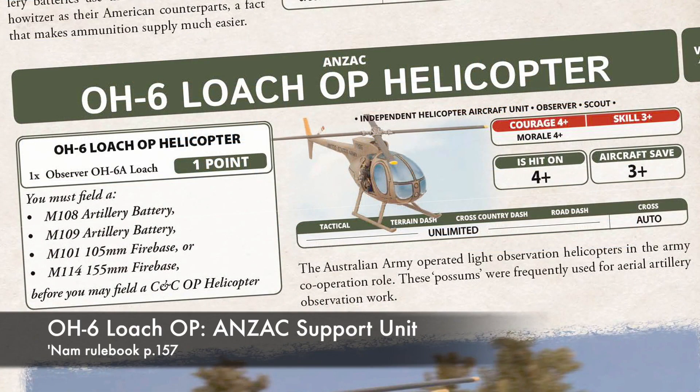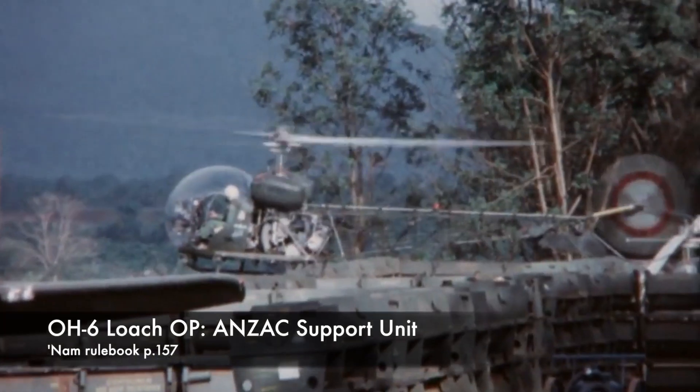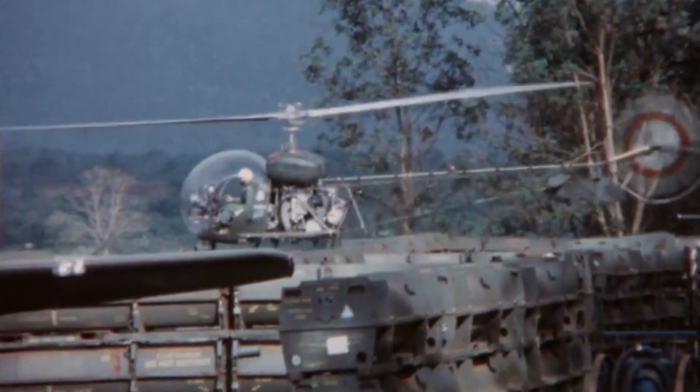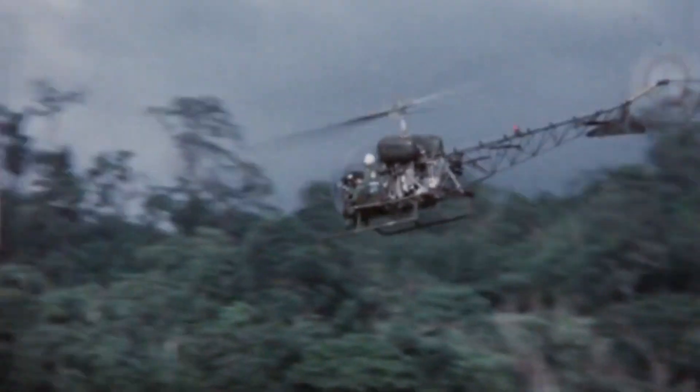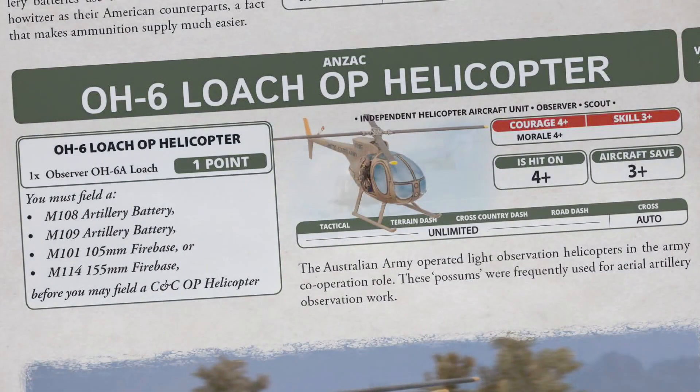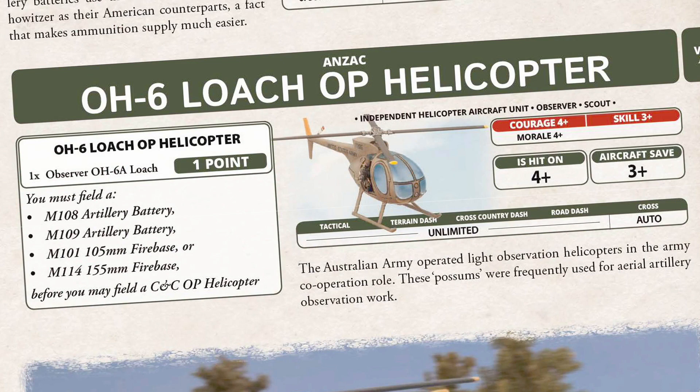Australian forces also get this helicopter as an artillery observer, though this is not quite accurate — 161 Reconnaissance Flight actually operated Bell H-13 Sioux light helicopters and Bird Dog aircraft, but the OH-6 will do as a proxy. These spotters were called possums by the Australian troops. The Aussie OH-6 gets the Observer and Scout special rules. Observer means it can spot for artillery teams, though the Errata notes the Loach doesn't reduce the score needed for the battery to range in. Scout means the unit remains gone to ground when moving if it's concealed by terrain, making the chopper much harder to hit if it hugs the trees or buildings.